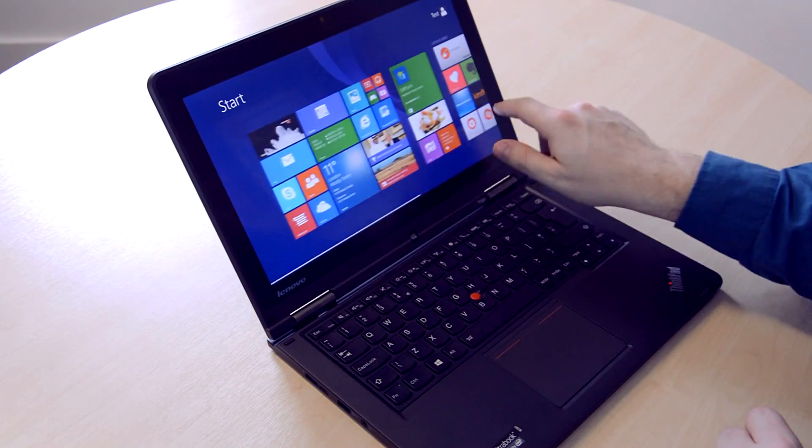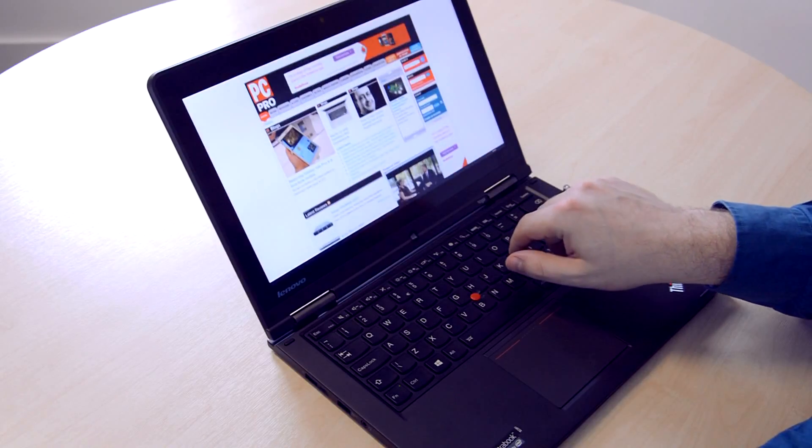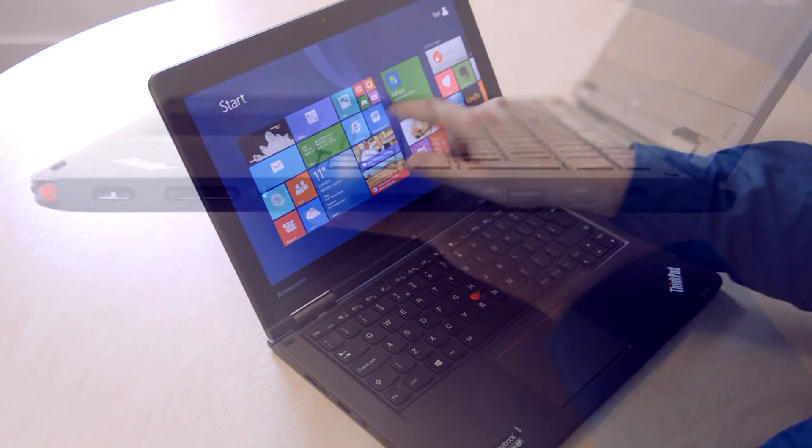The thing that held me back before was the internals weren't quite up to spec, but this one has certainly got anything you need. There's a Core i5 Haswell processor inside, up to 8GB of RAM, and there's a full hard disk as well instead of an SSD, which is really handy for businesses.